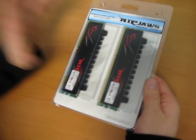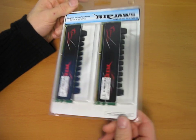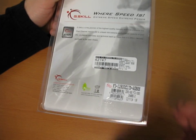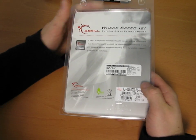Today I'm unboxing more of a series than a specific product. This is the G.Skill Ripjaws series. Now these didn't just launch, but what's special about this particular RAM is that it is optimized for the Core i5, and they've actually recently made some revisions.